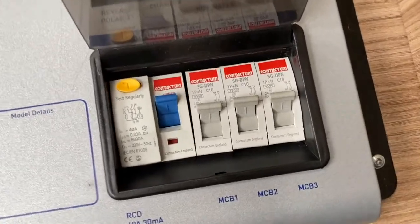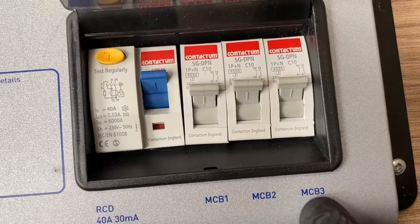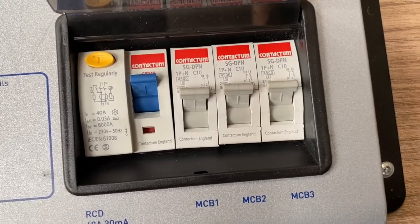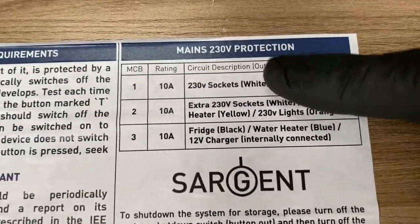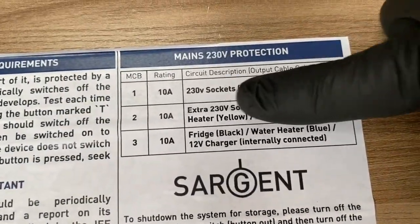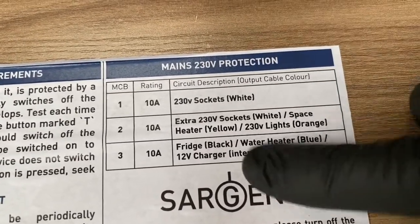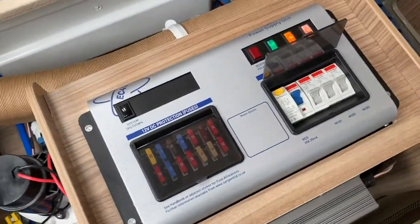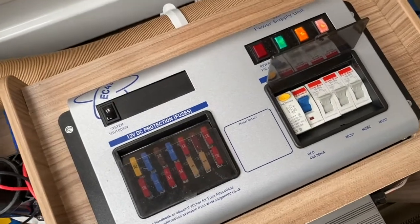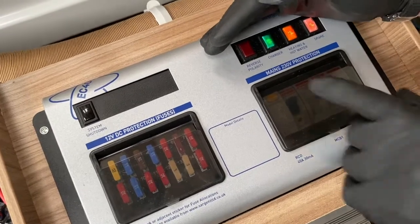These three levers down here are called MCBs — MCB1, MCB2, and MCB3. To see what they supply, lower the front face of the door down. On the front face, MCB1 is a 10-amp supply serving the sockets, and the other two below correspond similarly. This gives you an idea of what functions these three MCBs perform and where they go.